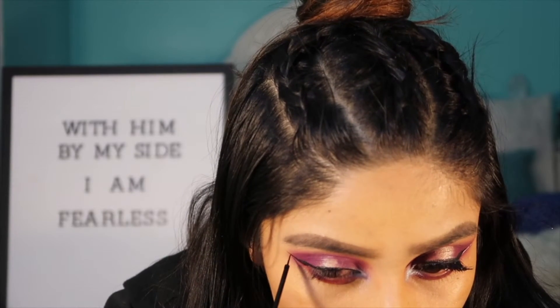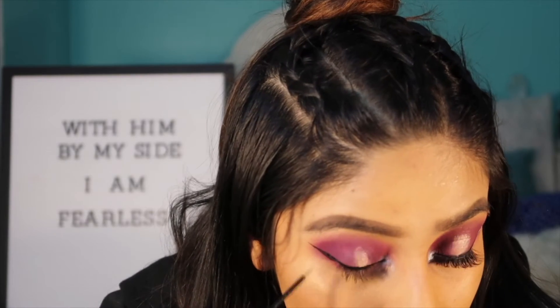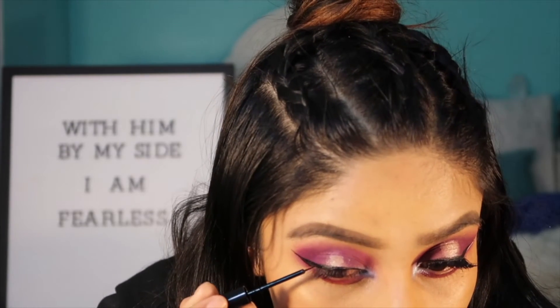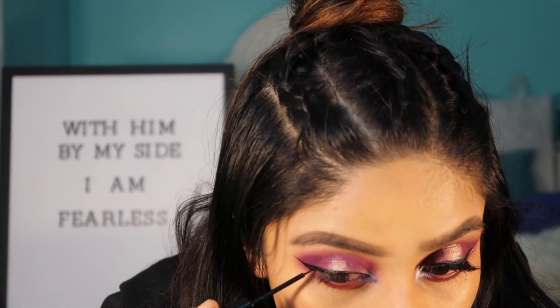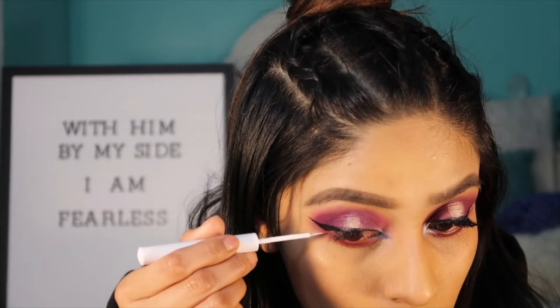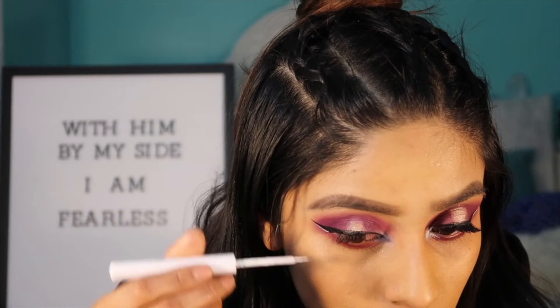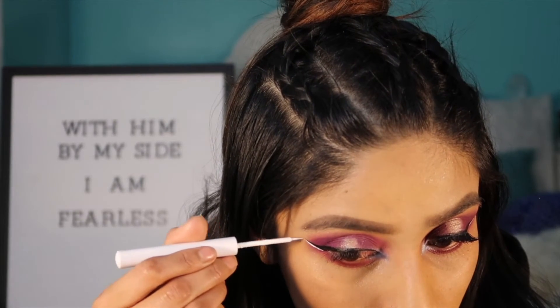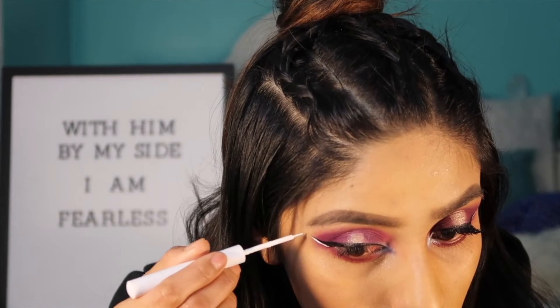The next step is to do some liner. As you can see I just go from the outside corner inward and then I connect everything to make sure it looks like a straight seamless line. Now I have grabbed some white NYX liner and I am just trying to be as close as I can to the edge of the line I had before.